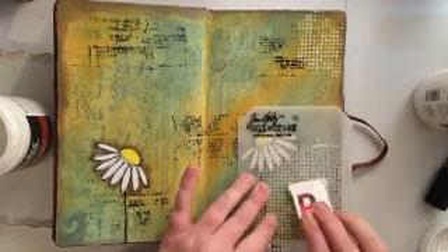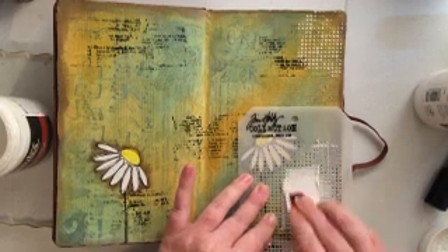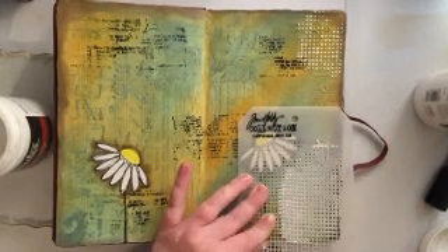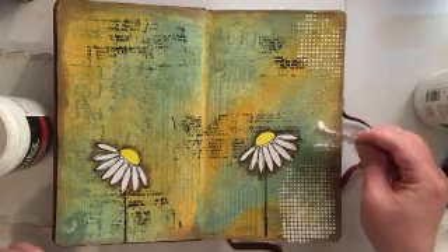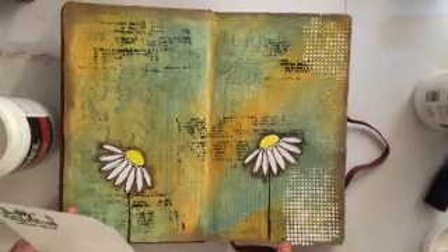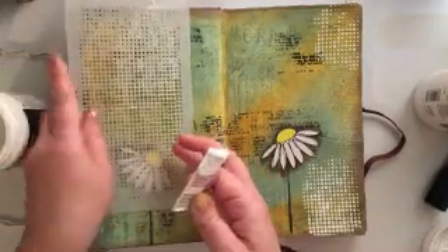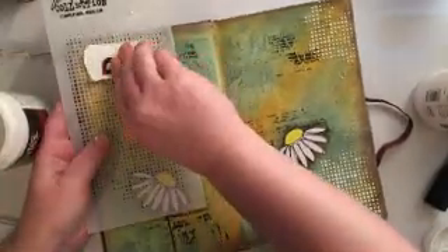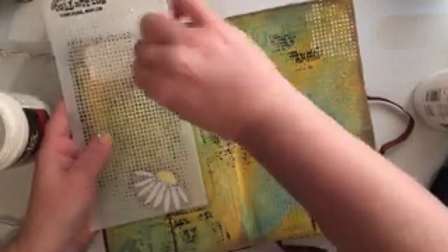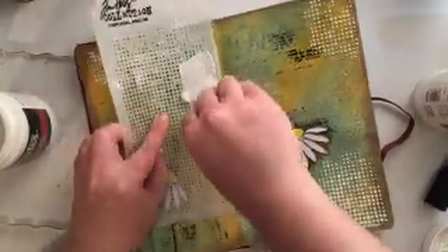This is a great stencil by Tim Holtz — I believe it's called Faded Dots. It's one of my favorite Tim Holtz stencils. He has a lot of really great stencils in that collection, but this is definitely one of my go-to stencils for sure.